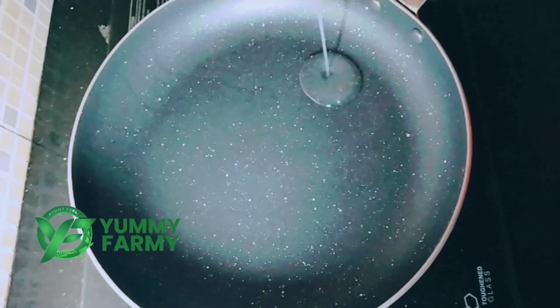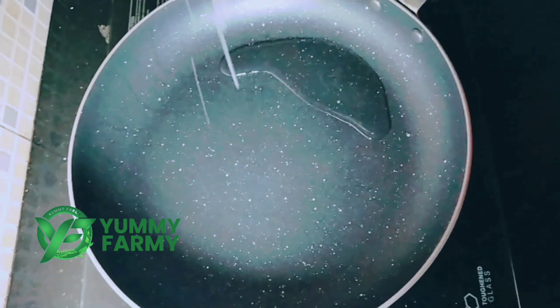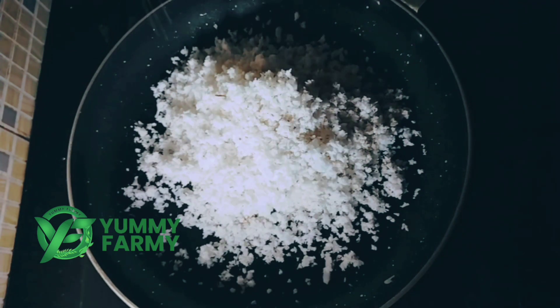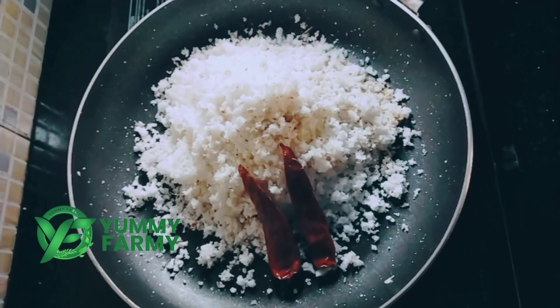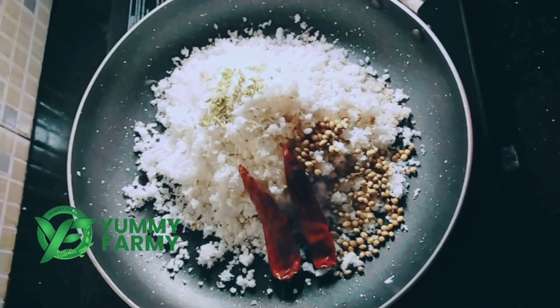1 tablespoon of water. I will make a small amount of water. I also add 1 piece of green onion, 1 tablespoon of honey, and 1 teaspoon of salt.